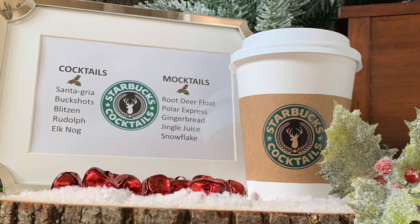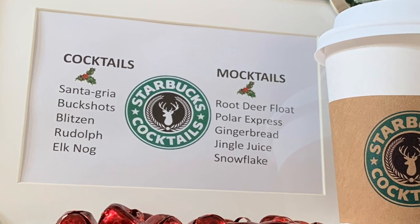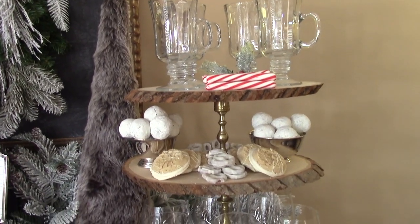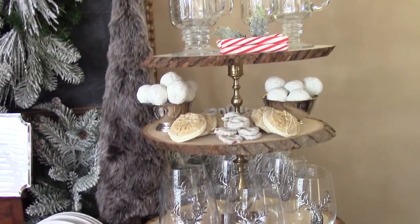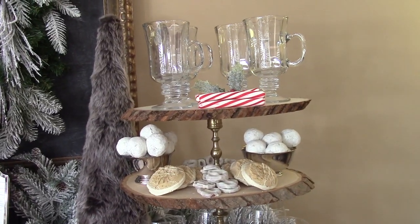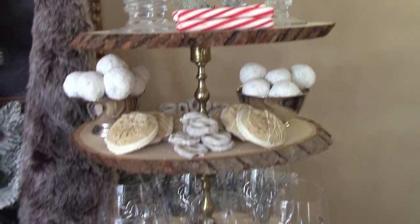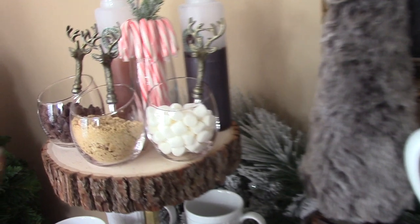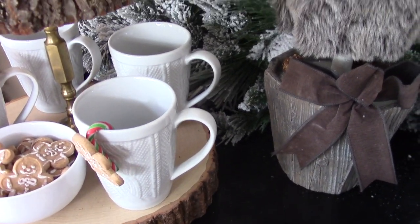A bar isn't a bar without some drinks, so we had both cocktails and mocktails and our guests or family members could choose whatever they like. When setting up your bar you want to make sure you have various types of glasses to add to the overall appeal, and that doesn't have to break the bank. Most of the glasses you see here can be found at the Dollar Tree with the exception of a few specialty glasses. I'll be making a separate video sharing all the items on this bar that are from Dollar Tree or thrifted.